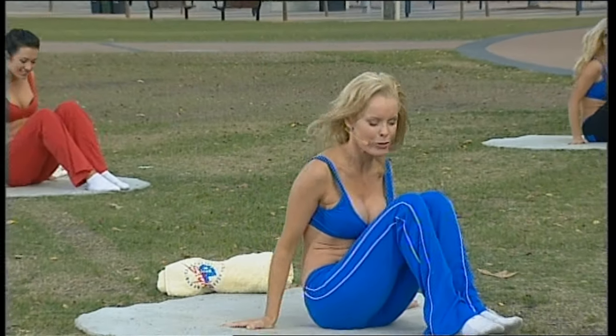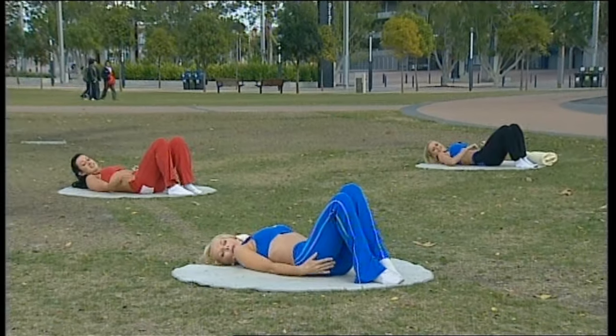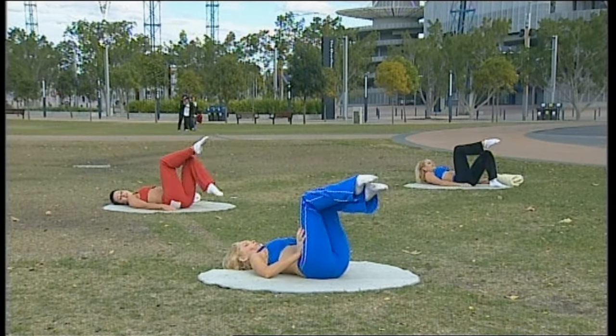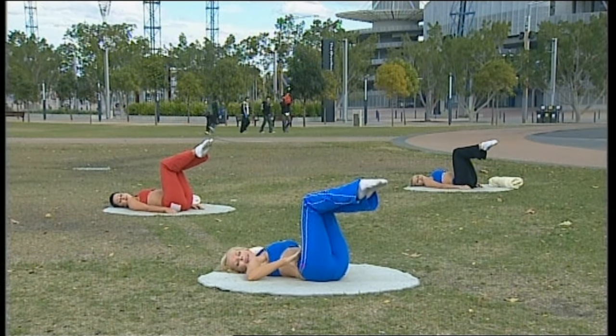Welcome back for the abdominal section. The series I'm showing you today is a very traditional series called the Abdominal Five. So you lift your knees up into a tabletop. Use your abdominals and the back of the ribs to make sure the spine remains anchored here.